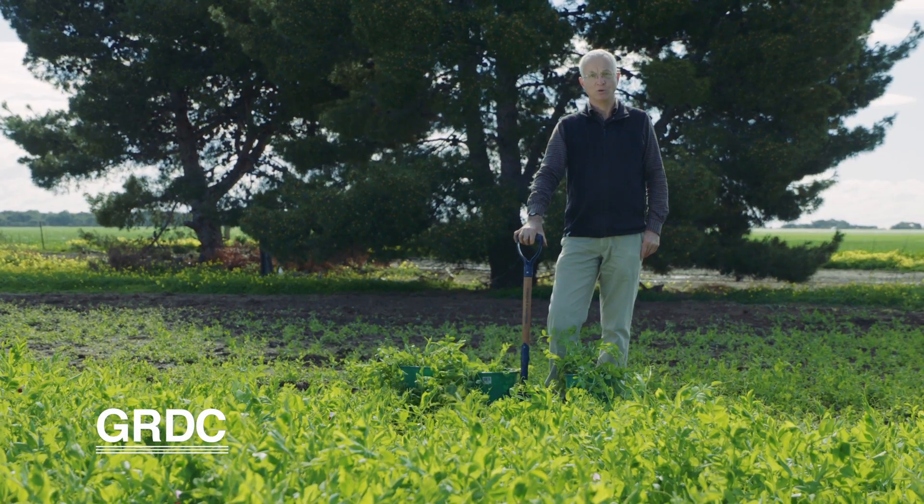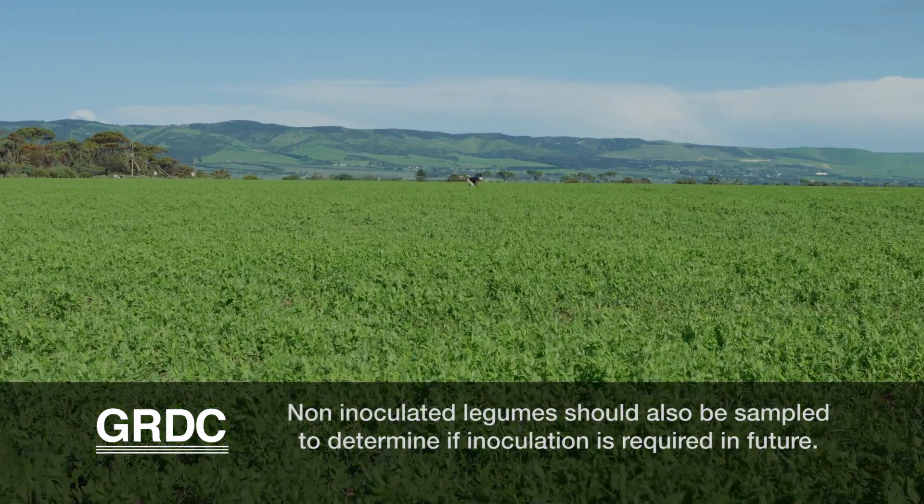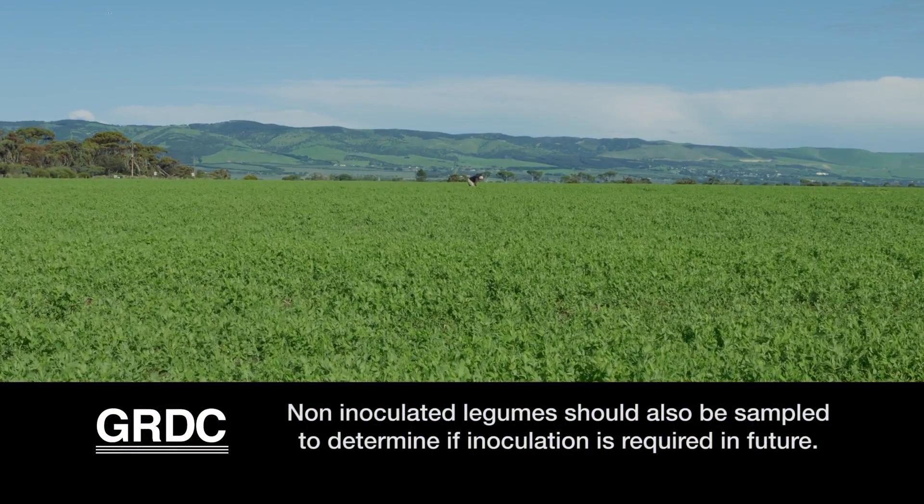If you grow a grain legume or a pasture legume, you'll be looking for nitrogen fixation by that legume. What we're encouraging growers to do is to go out and sample the roots of their legumes in late winter or early spring for the grain legume crops, and have a look at how successful the nodulation has been.